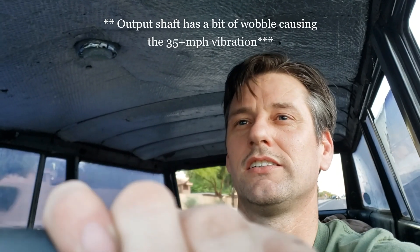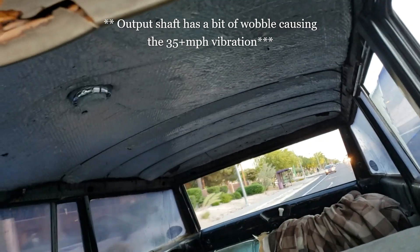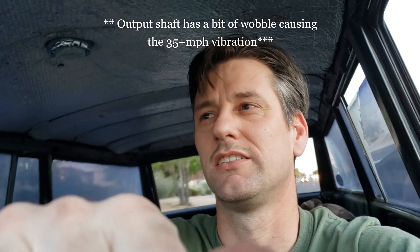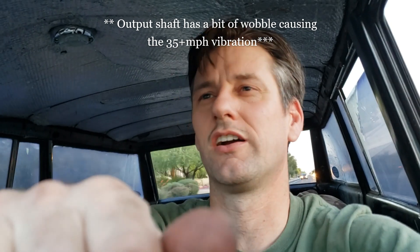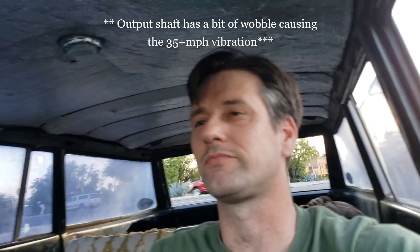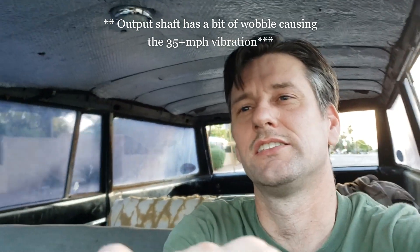At 6th? 5th? 4th? That doesn't feel good at all at 6th — a weird vibration. It's not good at all at 6th. But he's driving, which is about the most I could hope for, I suppose.